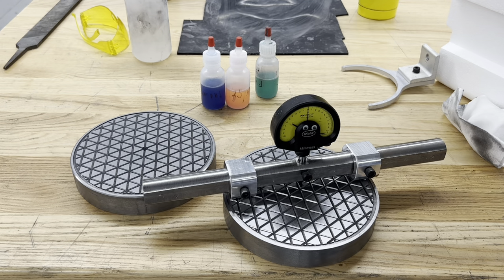Hey everyone, welcome back to the shop. Ever since Tom Lipton's original videos on making flat lapping plates, I've always wanted to give it a shot but never really got around to it. But after seeing Spencer Webb's recent activity in making his, it sort of gave me the kick I needed to just get it done, and also some new ideas that I'd not previously seen before.